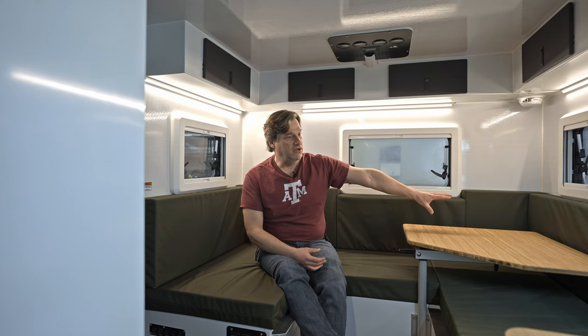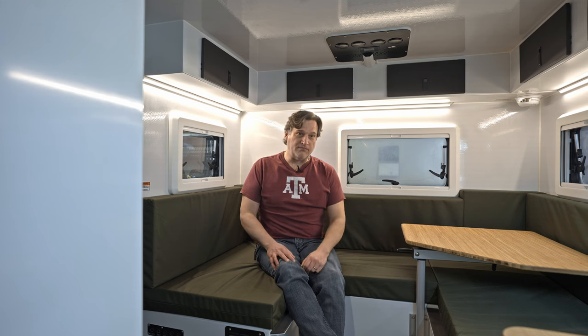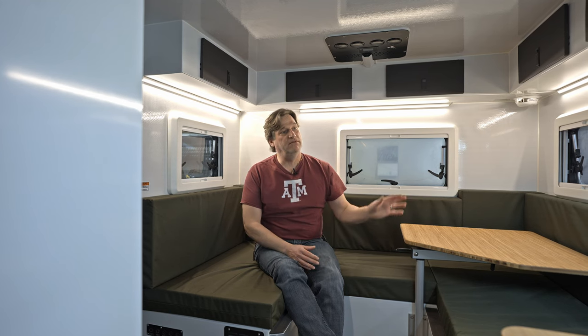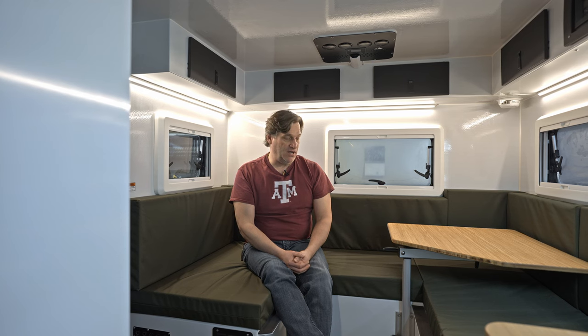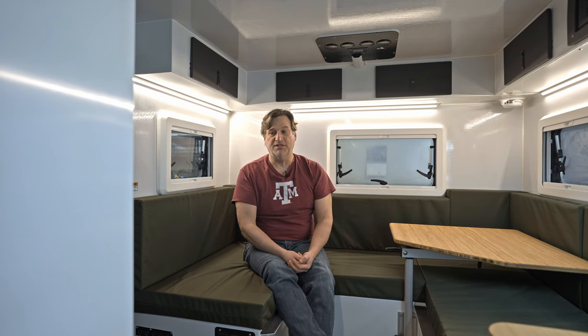If you recall, the old layout used to have a dinette on the driver's side, a kitchen right where I'm sitting, a wet bath further up on the driver's side, and some storage on the passenger side from the front door to the bedroom area. What we've come up with now offers quite a bit of storage alternatives and checks all the boxes.